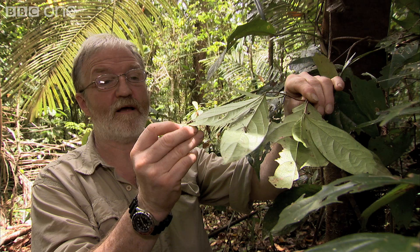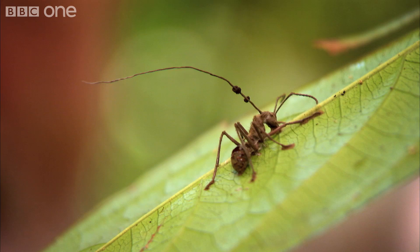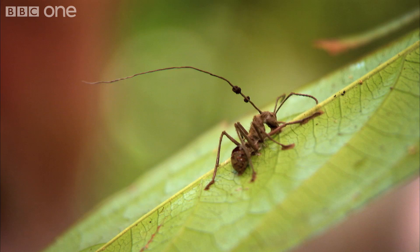It's a really, really smart trick, and underneath every leaf here are those ants just pinned onto the leaf — dead, husks sucked dry by the fungal disease which has infected them. Absolutely amazing.